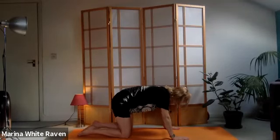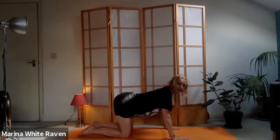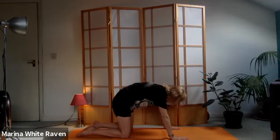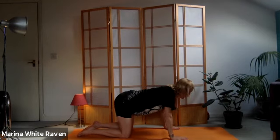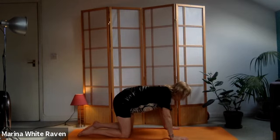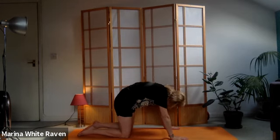Do this in time with your breath - don't worry if you're faster or slower than me, that's absolutely fine. I even invite you to close your eyes so you can feel your spine and engage with it, matching the movement to your breath.